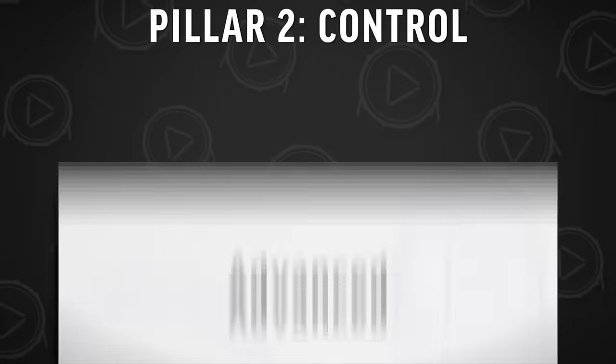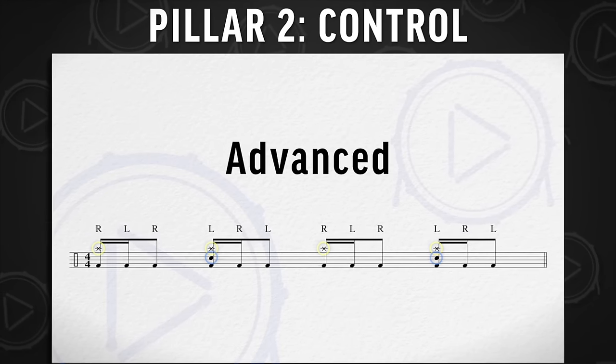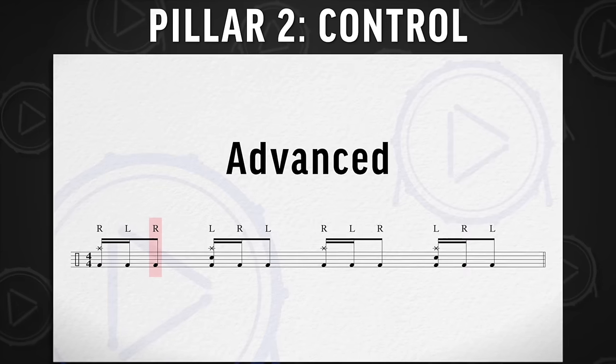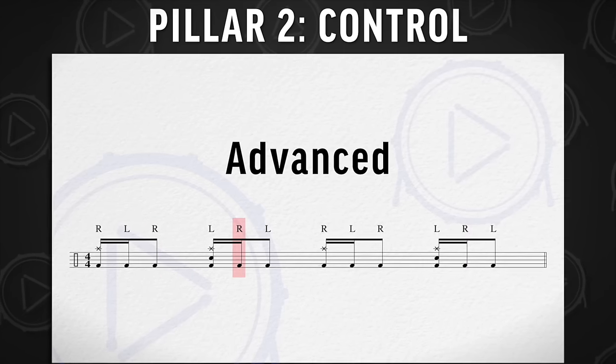That is a great exercise, but if you're feeling more advanced, work on the same ride and snare pattern but play three 16th notes on the kick drum. On the one-E-and, but alternate which leg is leading: right, left, right, then flip it to left, right, left.